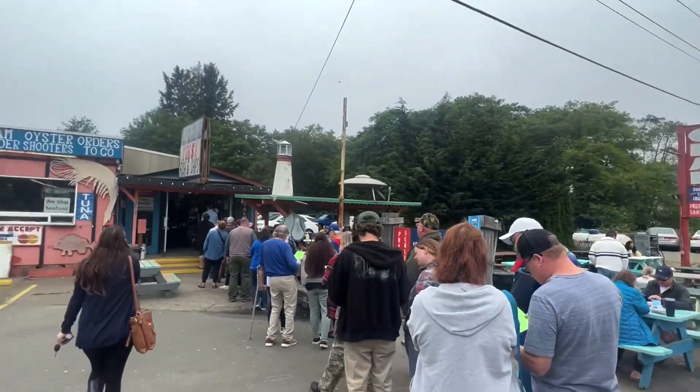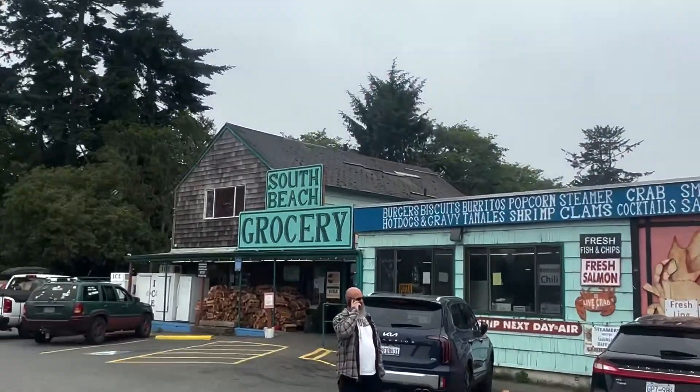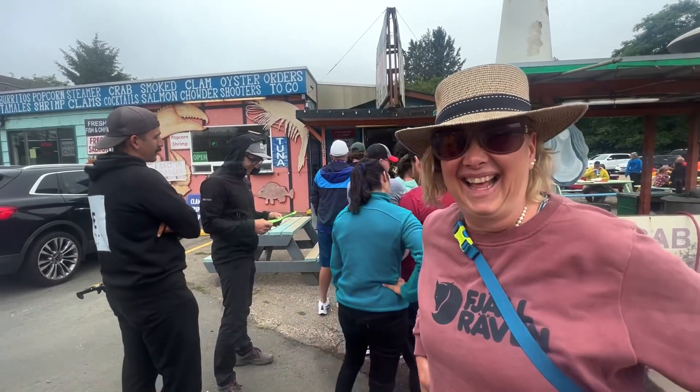We just arrived at South Beach Grocery. Hi Mindy, I'm on TV — yeah, I'm on my big 75-inch.